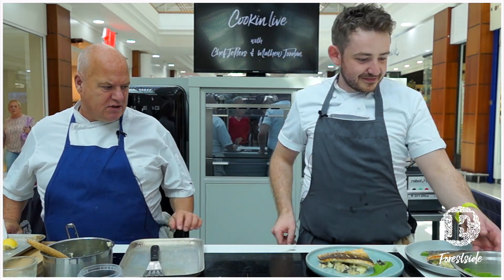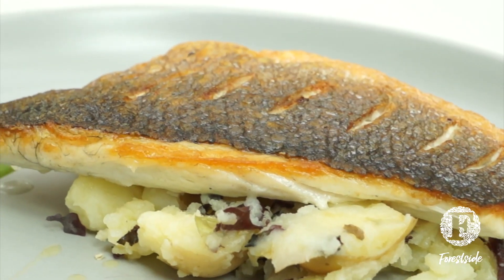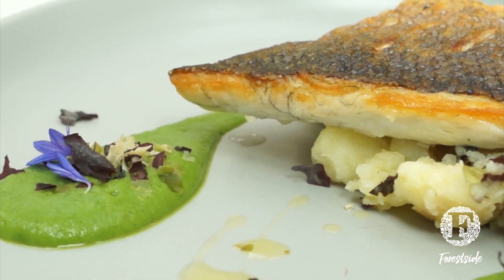A bit of a modern twist on things, but as you can see, when you know what you're doing, keeping it simple — that's a lovely dish.